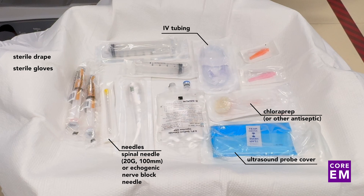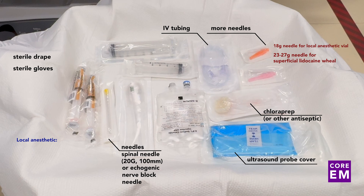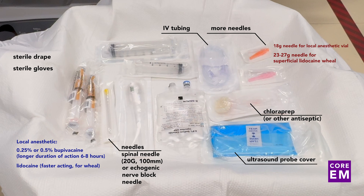You'll also need IV tubing for your spinal needle and some needles to instill the medication for the lidocaine wheal. Other medications you'll need are preferably bupivacaine, given its prolonged action of six to eight hours, and lidocaine for injection of the wheal, which has a faster time to onset. You'll need either sterile water or sterile saline for hydrodissection and a standard ultrasound — typically with a linear probe — although in some patients who are more obese, you may need to use a curvilinear probe.